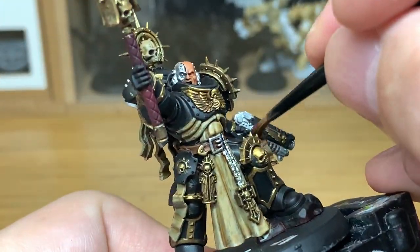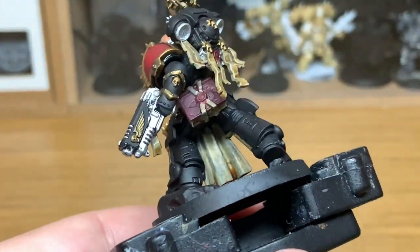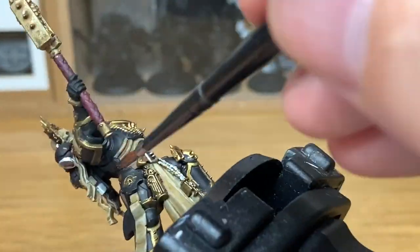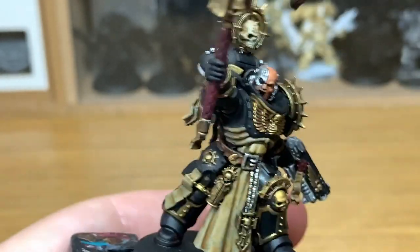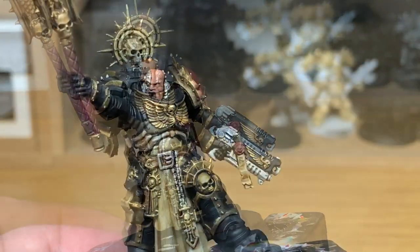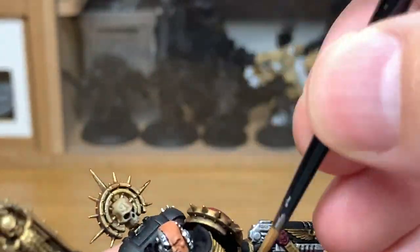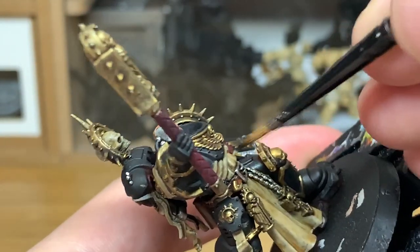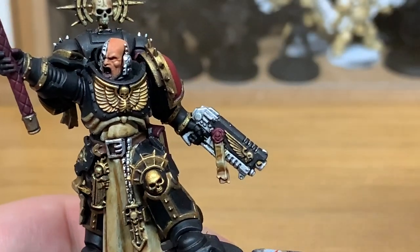Now we're going to be using Citadel Nuln Oil — the gloss version. If you don't have the gloss, the normal version works fine. You're just putting that on so it fills in and gives the details on all those silvery metallic parts. Then it's Citadel Nuln Oil Normal to do the leather parts — so his belt. I did say earlier it's pouches and holster too, but on closer inspection he hasn't actually got any, so just the belt.